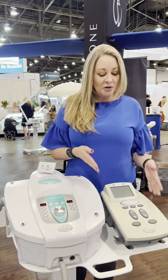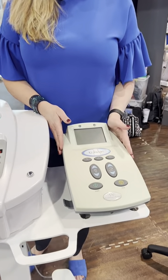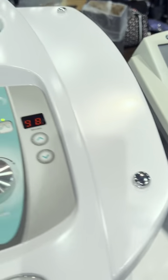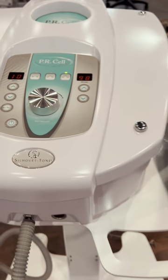Right next to it we have our U-Shape. This is the cavitation — it can be used for the body and also on the face. It comes with two different hand pieces. The hand piece specifically for the face is great for penetrating product. It also does a little bit of skin tightening and can help diminish fine lines.